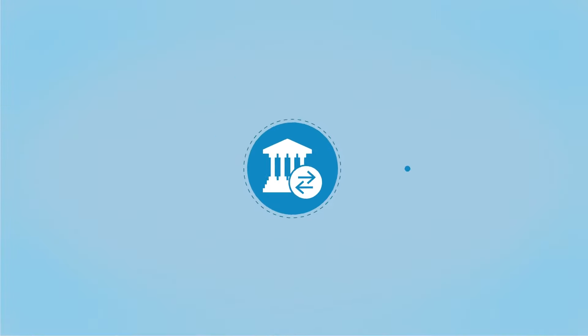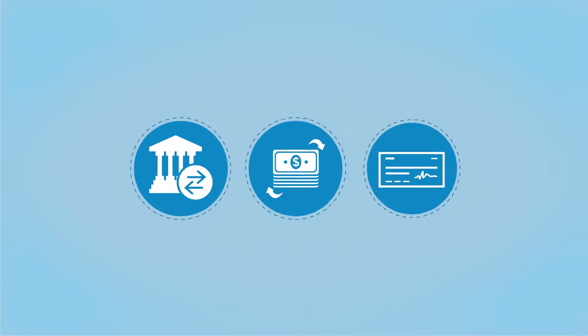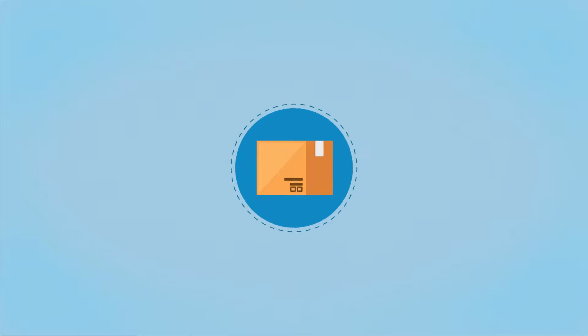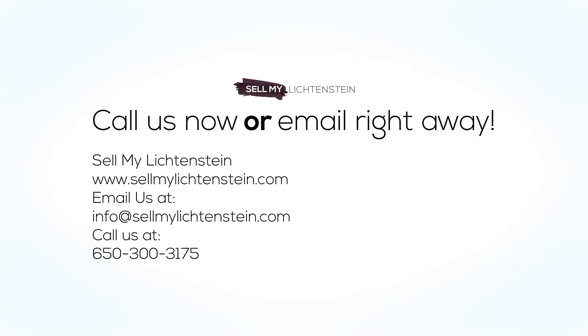Payment options include bank transfer, wire transfer, cashier's check, and cash. Shipping: we handle custom packing and crating, fully insured during transit. Contact us — call or email us.